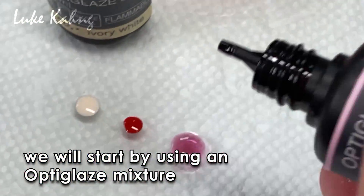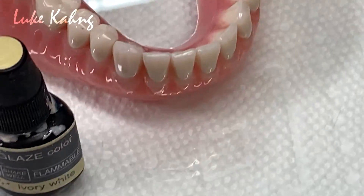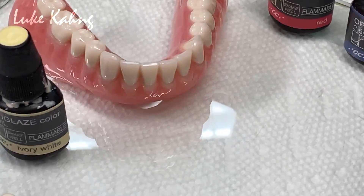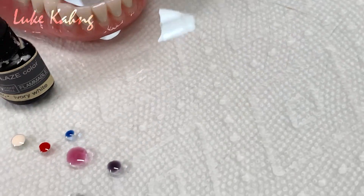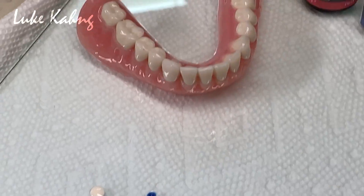Now start with the opti-glaze with the mixture. I'm going to show you how to make denture characteristics compared to upper zirconia cases. Here's the illustrations: white, blue, pink, red, and ivory glazing powder.